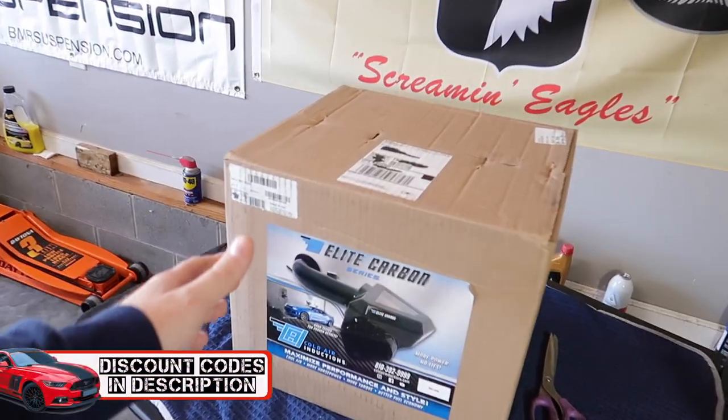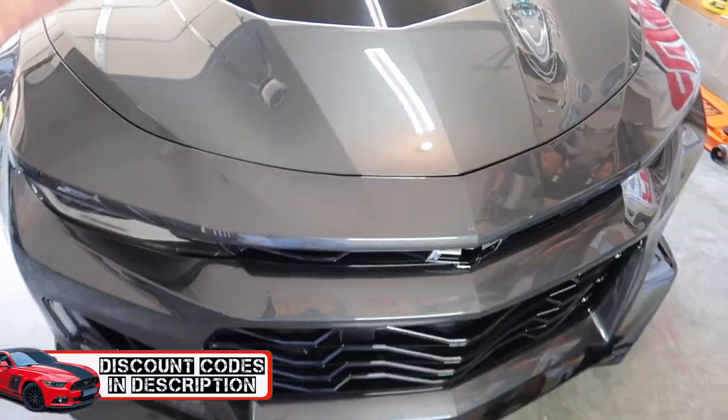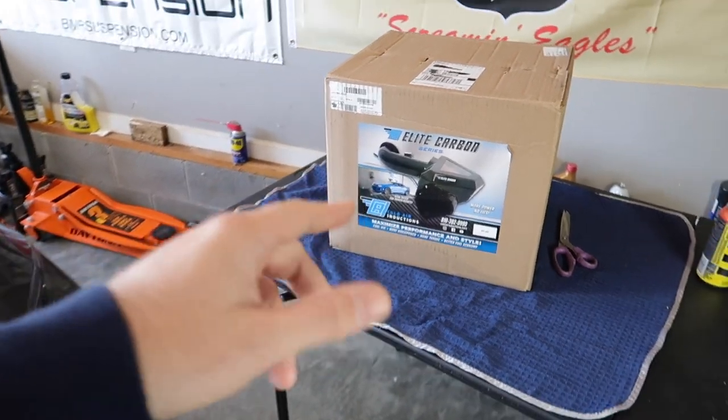Welcome back to the channel - today we've got a really cool video. I'm getting over a bit of a cold, but I love carbon fiber and we all love performance modifications. We get to blend both in today's video. We have a new carbon fiber intake for our ZL1 Camaro, and this one is from Cold Air Inductions. Let's unbox it and get to installing.